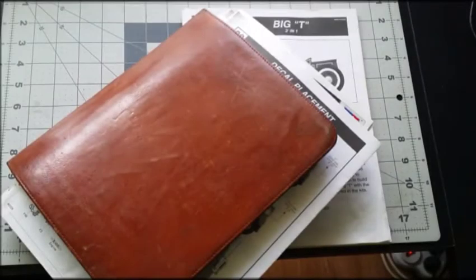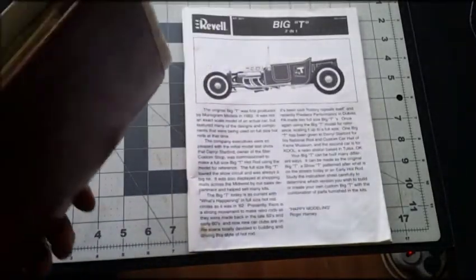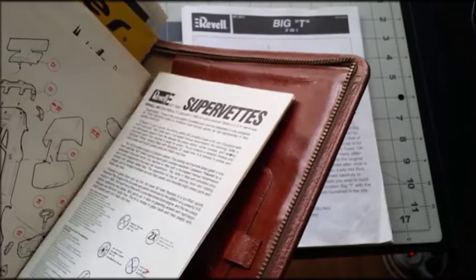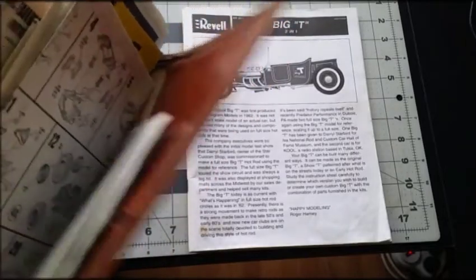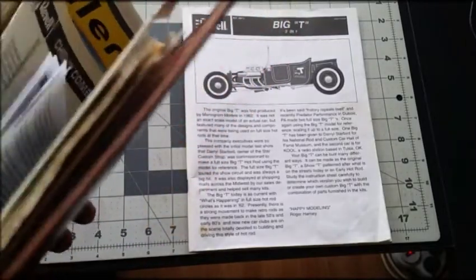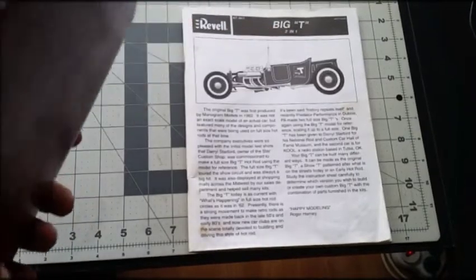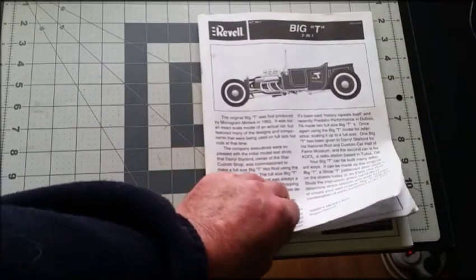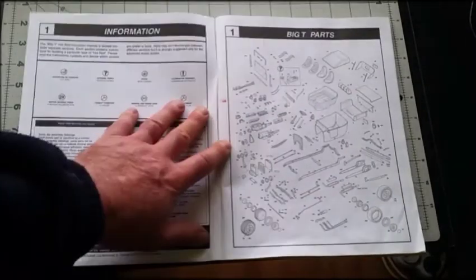Here we go with the build video. As I stated previously, I always keep my instructions — always have, probably always will. You can see they're so old some have gone brown; this one's from 1990, so that's about 28 years. I've been keeping them my whole life — just thousands of them in there — so I've always got good reference material just in case anything goes wrong.